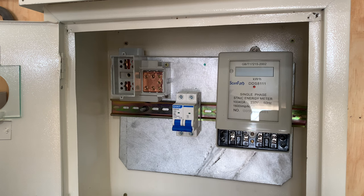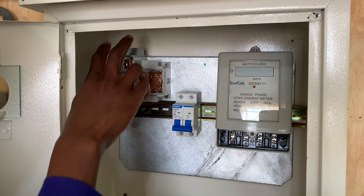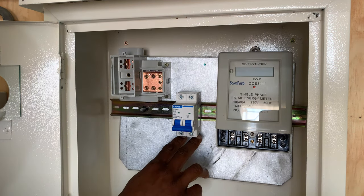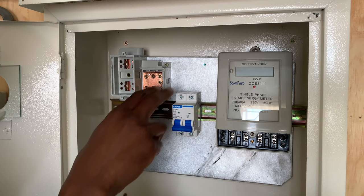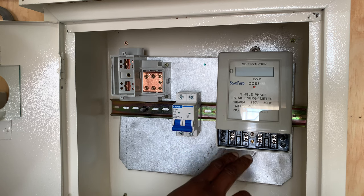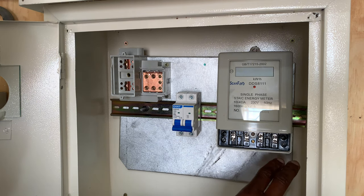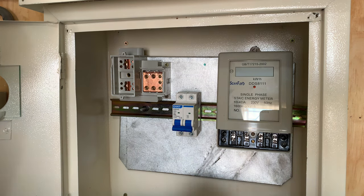On the energy meter we will get the output to go to the consumer unit. The cables will come in through here, exit to this main switch, and at this main switch we will connect them all the way to feed the energy meter. The output will then go to the consumer unit.